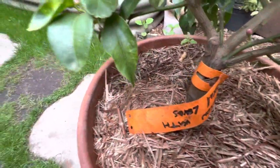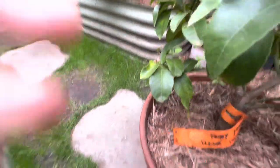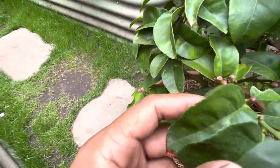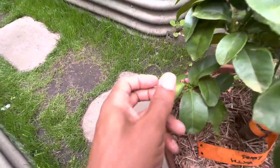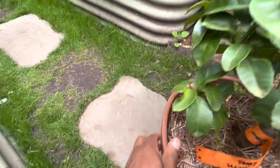So that's how it reacted — by immediately pushing out dozens and dozens of flowers. It's a very interesting variety.